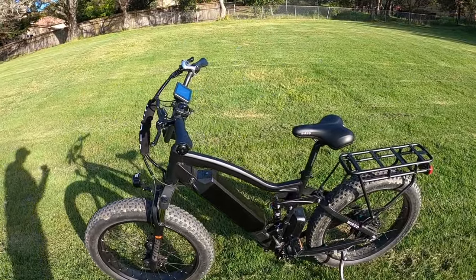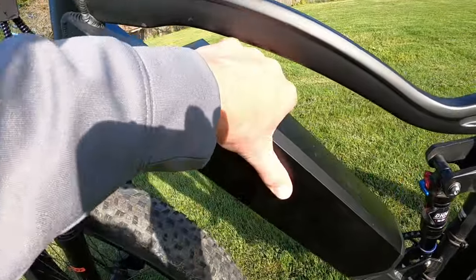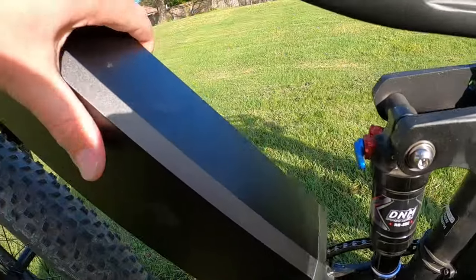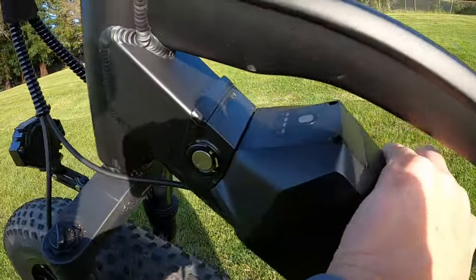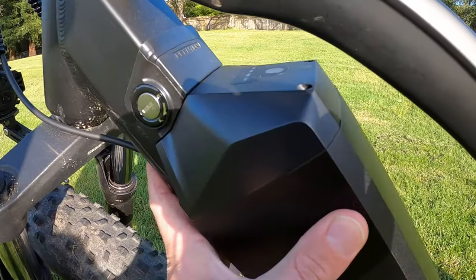Not a big deal, but something I noticed with this bike is that the battery has a little bit of a rattle. When it clicks in it clicks in well, but there's a little bit of movement which just kind of makes a rattle.